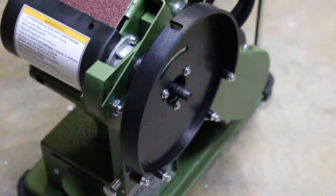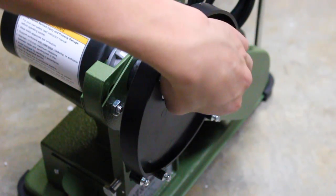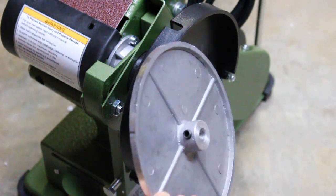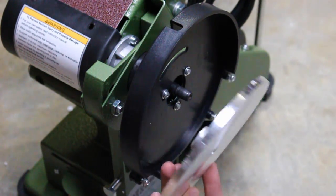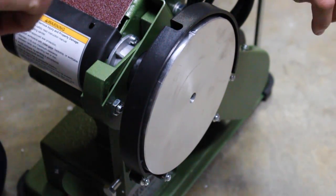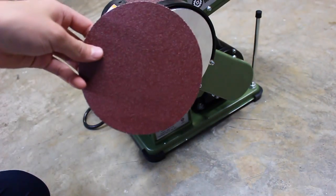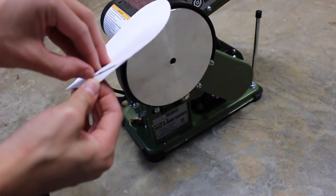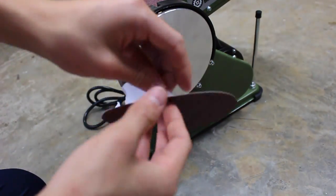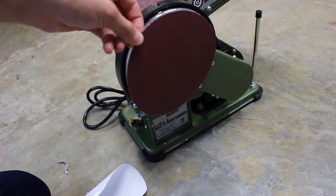Now that we have that plastic plate on, it says to take the metal plate — the plate that will actually be mounting the sanding disc onto. This axle here should have a small notch in it, and this has a set screw on it. That set screw is supposed to align and be tightened right over that notch so it locks in place. There's actually a small slot up here, so just align it up with this top hole. Now it's time to install our sanding disc — it just has an adhesive backing, so I'll peel that off and align it as best I can on the metal plate and stick it on.